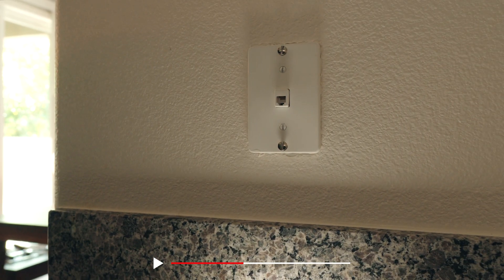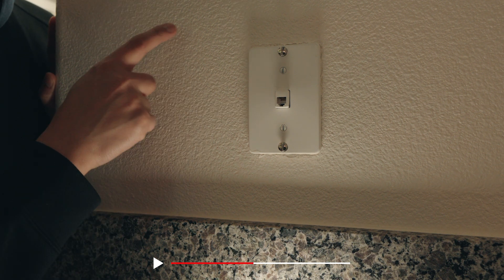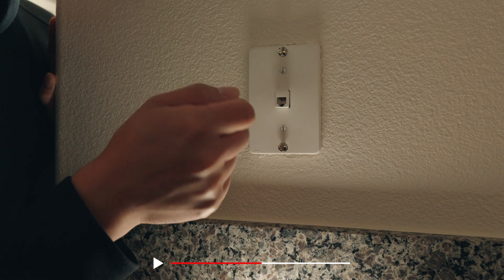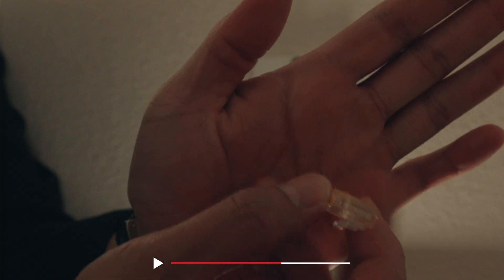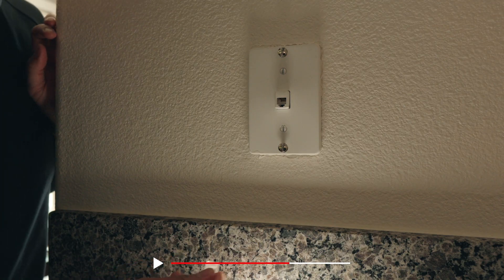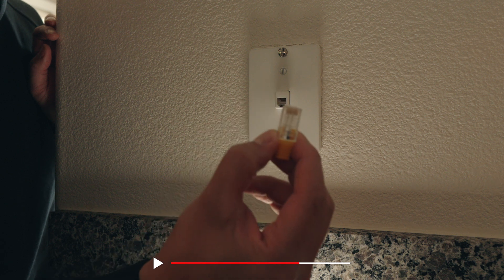Let me show you what an RJ11 looks like versus an RJ45. This is an RJ11 — you would have a phone connected to the wall and plug the RJ11 into this port. A lot of us get it confused with Ethernet cable ports, but they're not the same. If you take an Ethernet cable end and try plugging it in here, you'll see it's too big — it won't fit. This is too small; this is too big.